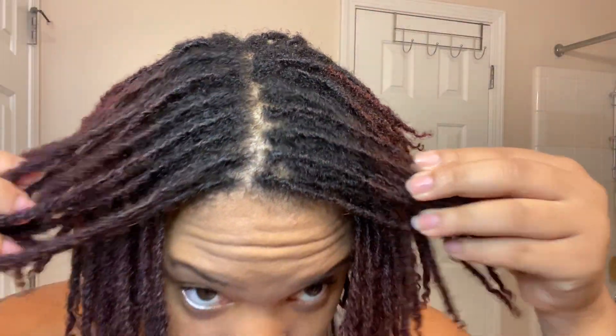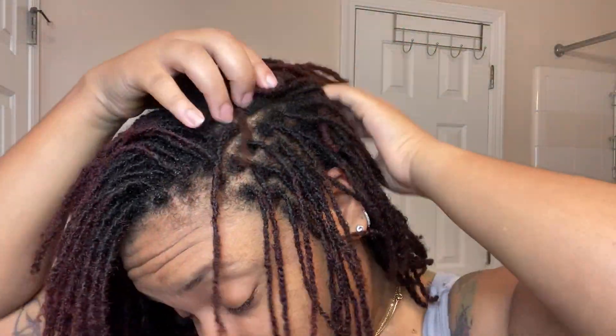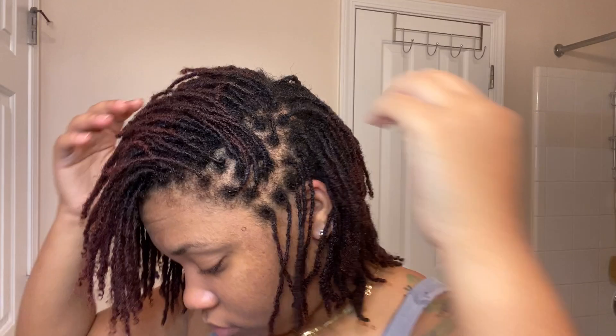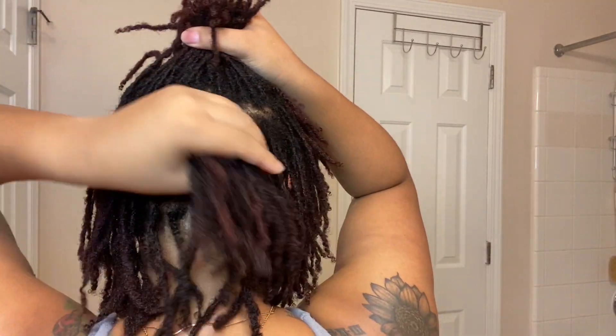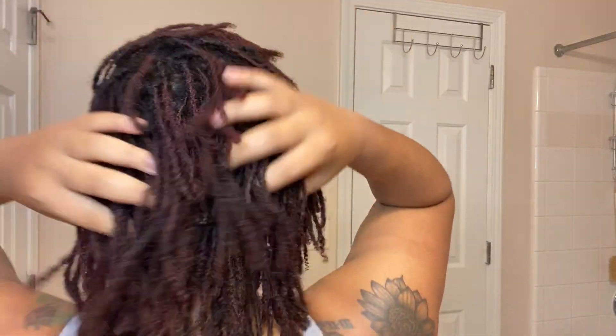What's up block lovers? Today's video is going to show you all how I achieve this nice fresh clean scalp with my regular wash day routine. I'm also going to show you all how I typically like to moisturize my hair at the end of washing it. I have washed my hair probably like a week and a half prior to this, so my hair wasn't really dirty, but I love my scalp feeling nice and clean and I love my hair to smell good. So yeah, let's just get into it.